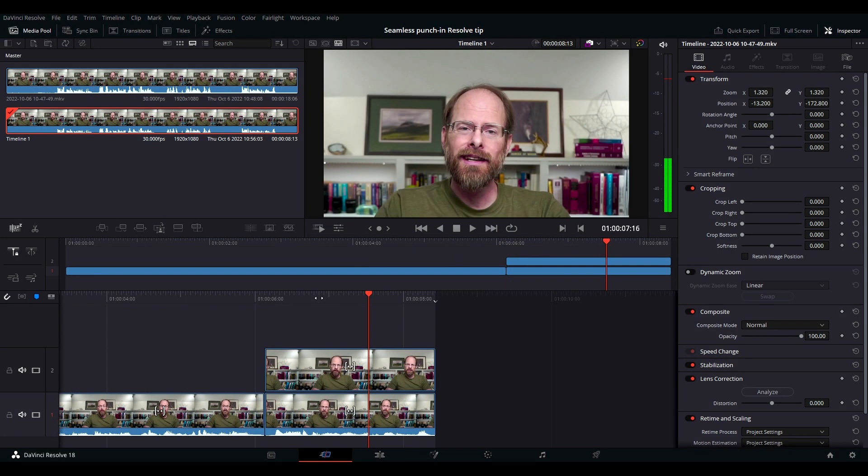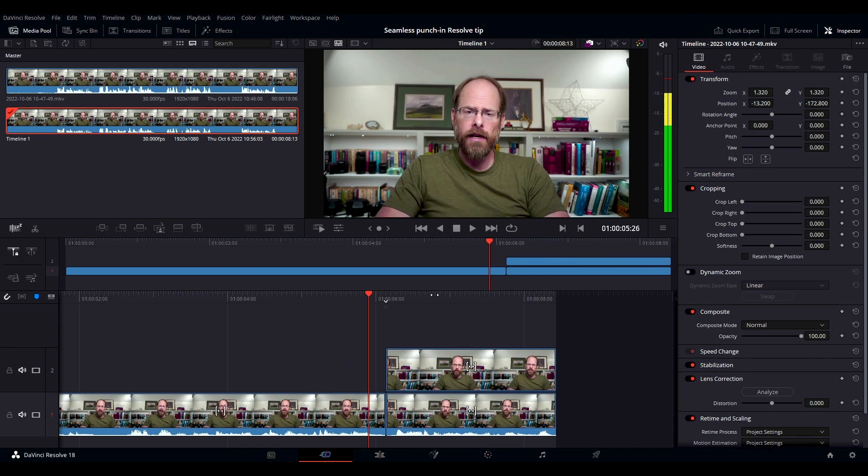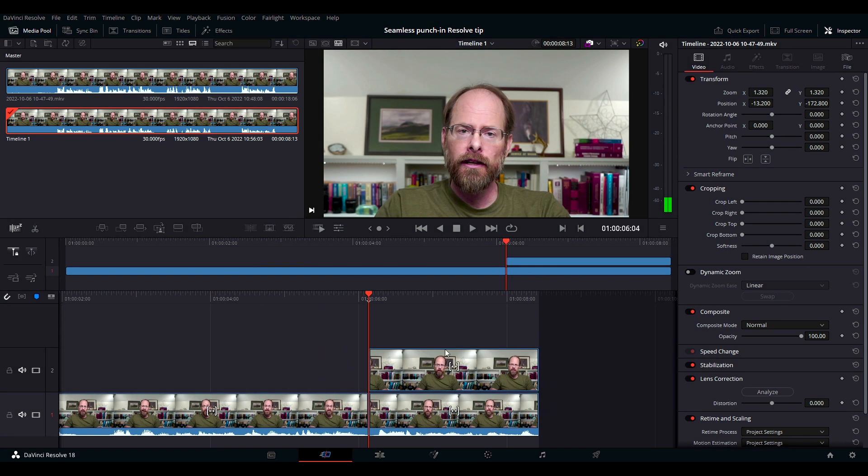Now if we play it, you'll notice when we do this my eye level changes, and I don't like that. So we're going to fix it, and here's how.